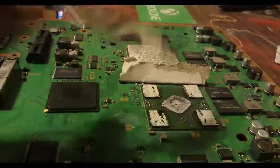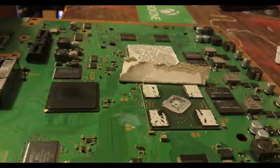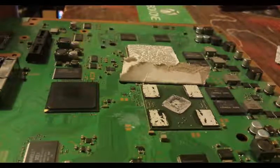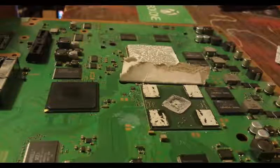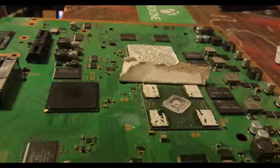Components here, components here, components here. So if you go from any other angle, you're 99.9% going to break your PS3. That's really the key point of this video right there.